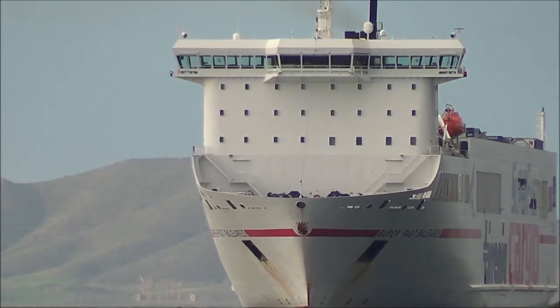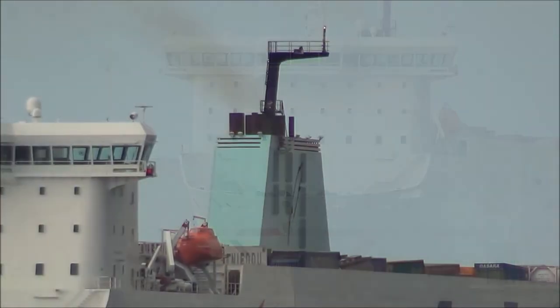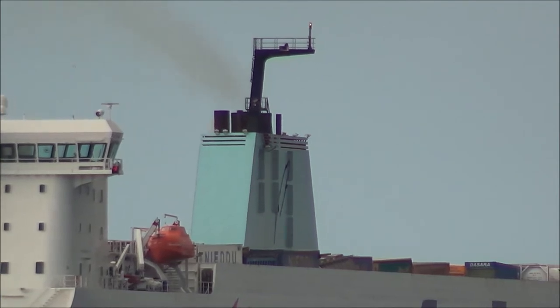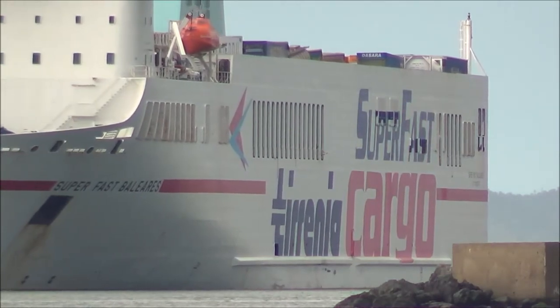I'm going to go ahead and let it dry. I'm going to add some water to the heat and put some water in a little bit.